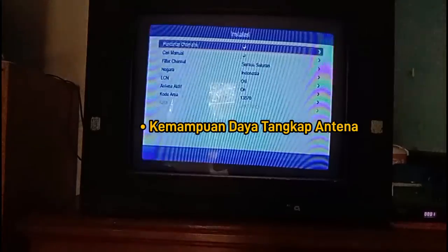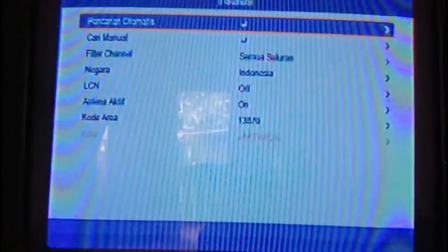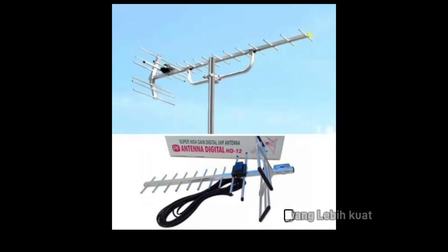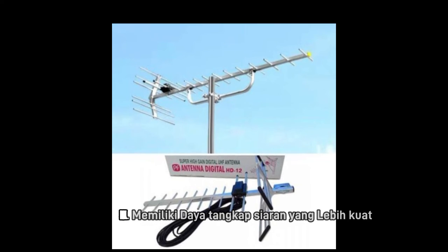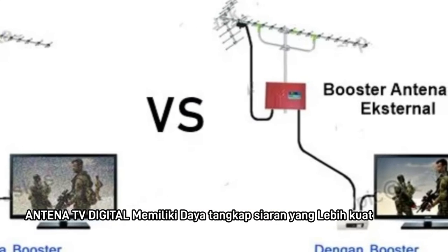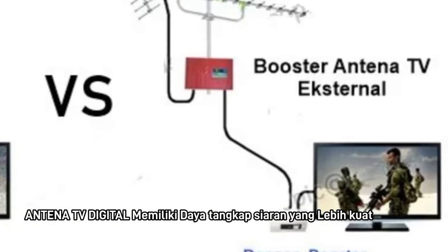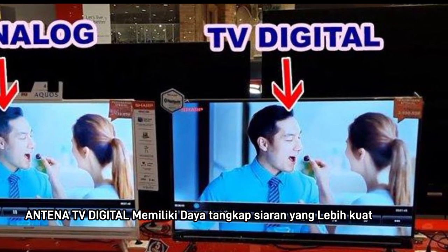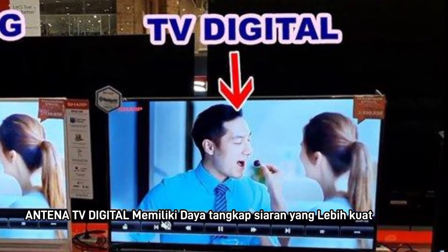Lantas apa sebenarnya antena TV digital? Antena TV digital adalah perangkat yang digunakan untuk menangkap sinyal digital. Dengan adanya antena TV digital, kualitas tayangan bisa lebih jernih dan suara lebih jelas. Tetapi untuk daerah tertentu yang jauh dari pemancar siaran, kemampuan daya tangkap antena menjadi berkurang bahkan seringkali gagal menangkap sinyal.